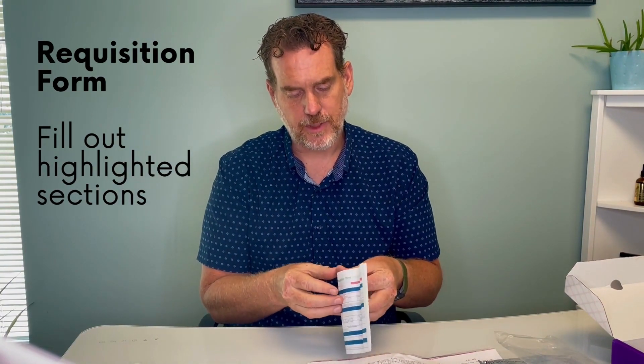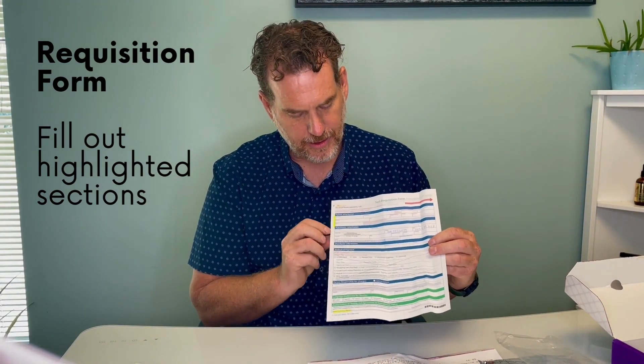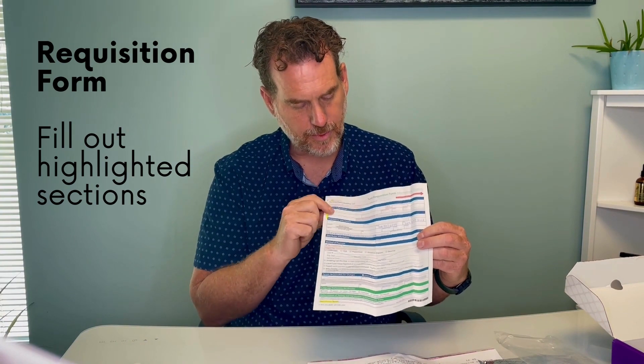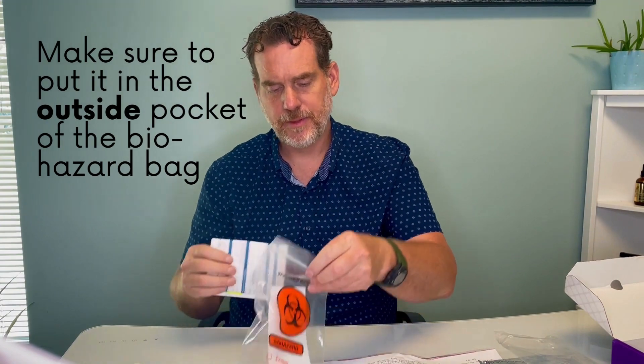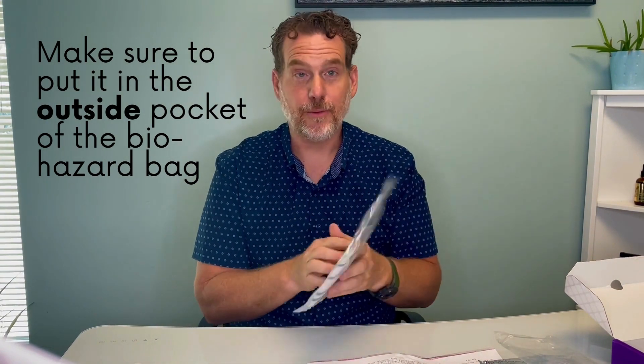There is also a sheet for the lab itself — a test requisition sheet. You'll have to fill out the highlighted parts, which is basically your signature and personal information. On the back side you're going to fill in the date and time that you collected the sample and how it was stored. When you're done with that sheet, put it into the back pocket and now you're ready to do the test.